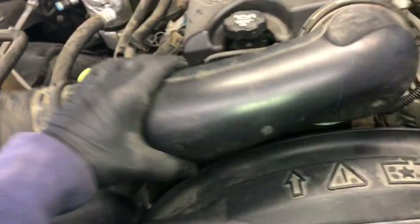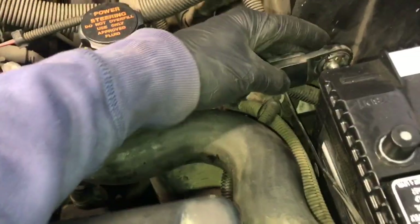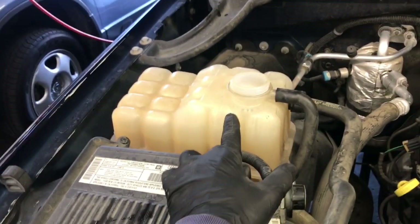Position the power steering reservoir hose back on and tighten the bolt. Put the radiator hose on the neck and put the clamp back on. Then take the air snorkel and slide it back over the throttle body onto the air cleaner and tighten it up. Then install the battery cable and tighten that up.